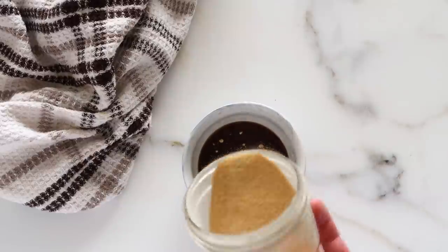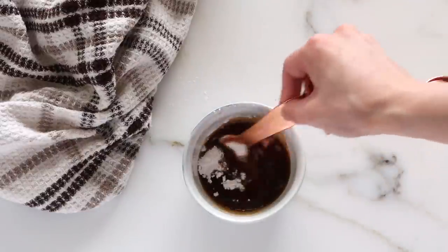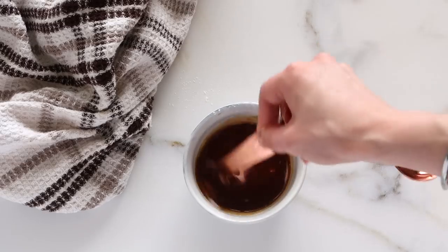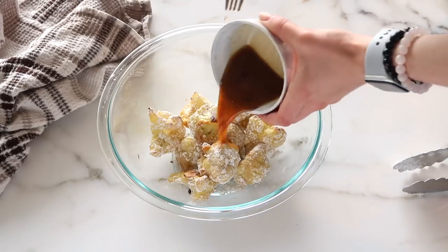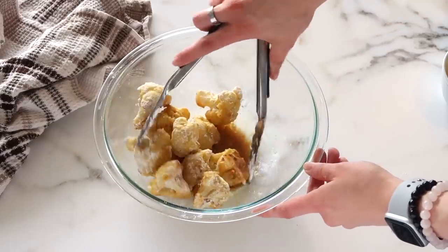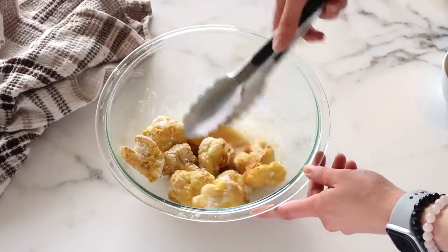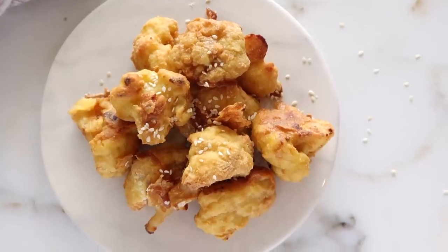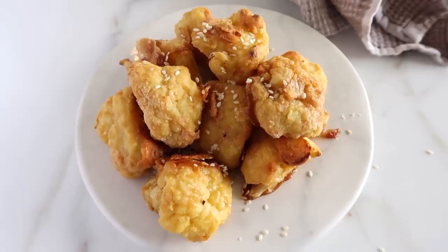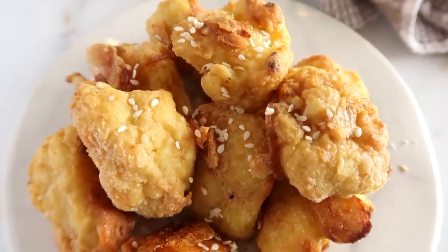And then some ginger and garlic, both of which are really great for the immune system, have lots of nice flavors, are warming, antibacterial, antifungal. And then a little bit of tapioca in there, which really helps to make it nice and thick and kind of coats them as it cooks so you get a nice flavor on the outside. So once you toss them in and then bake them for another five minutes, you have these wonderfully crispy cauliflower wings.